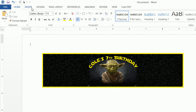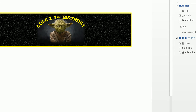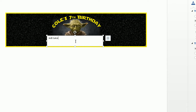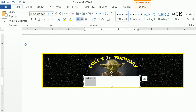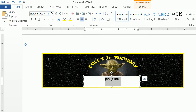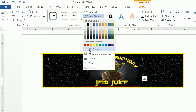Now let's add our final text box, which is going to be our 'Jedi Juice'. Move this down and type in 'Jedi Juice'. Highlight it, go to Home, center it. The font is actually Star Jedi Outline — you can search for that — and this is a 26-point font. The color is yellow. Finally, click Format and do Shape Fill of No Fill and Shape Outline of No Outline.